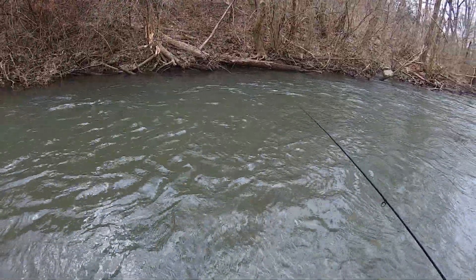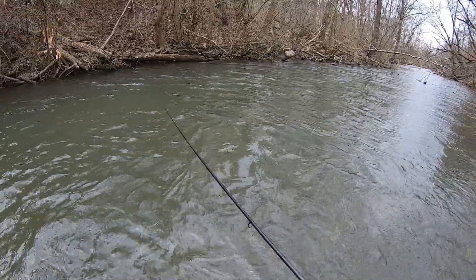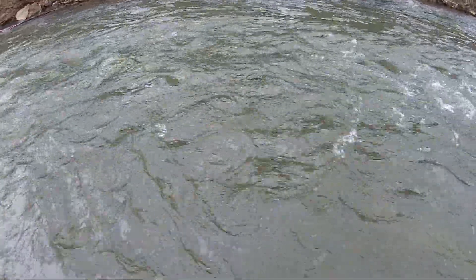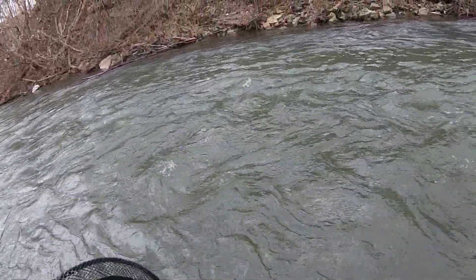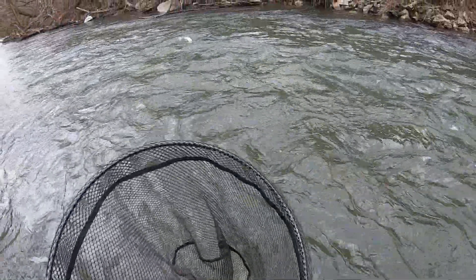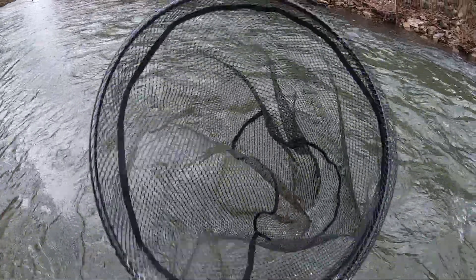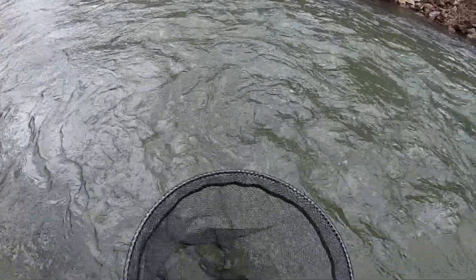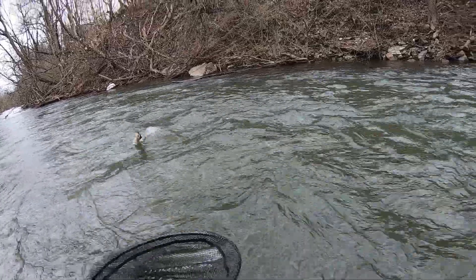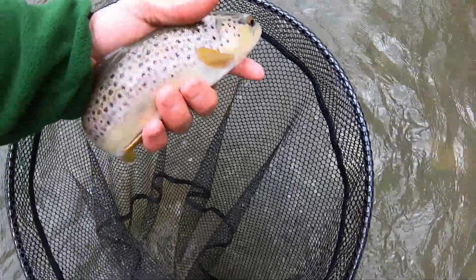Did you see it? Miss it again. There you go, just jigging that down in there — got one! Right in that faster water, just jigging the streamer through it. Got him — decent one, better than any I've got today so far.